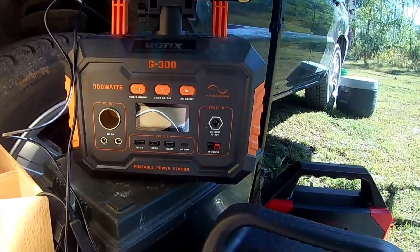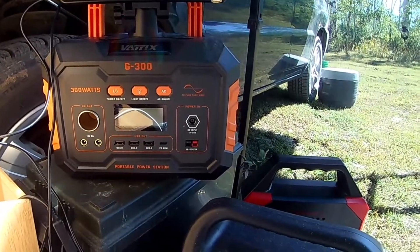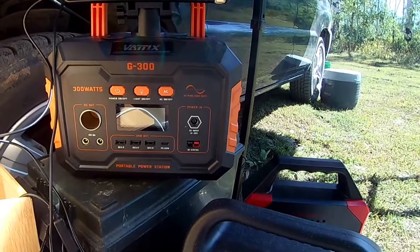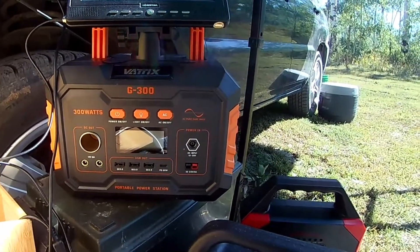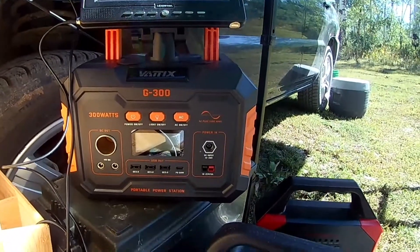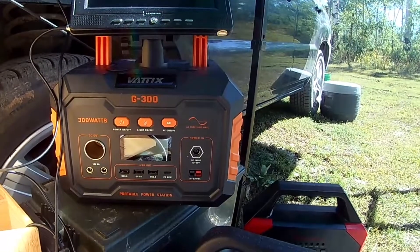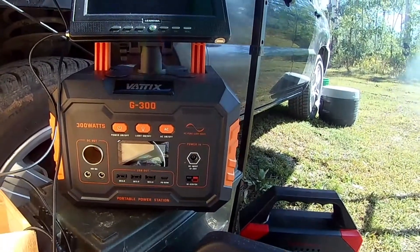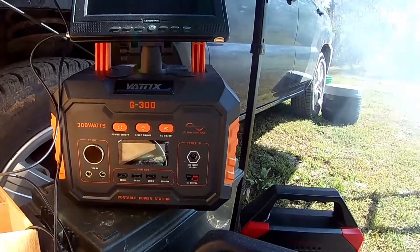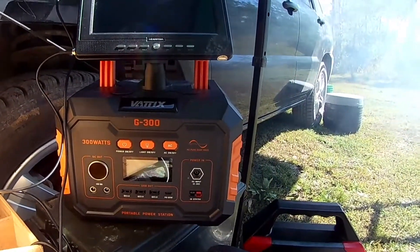It also has a 12 to 26-volt input plus an 18 to 23-volt 5-amp power supply. It comes with all the power supplies, hookups, alligator cables for your batteries, adapters for your solar panels — all of that. It's got its own internal fan.